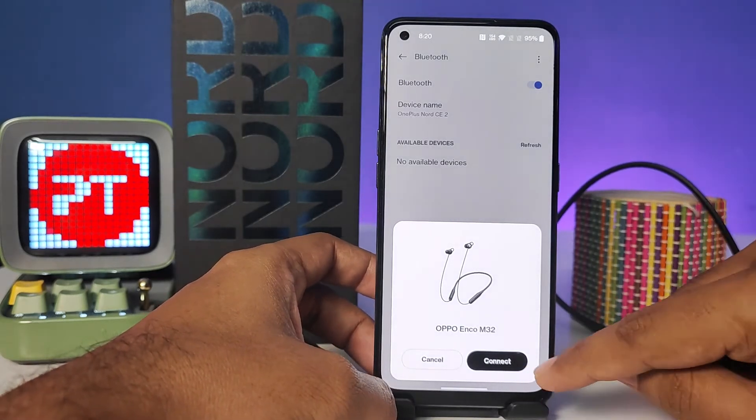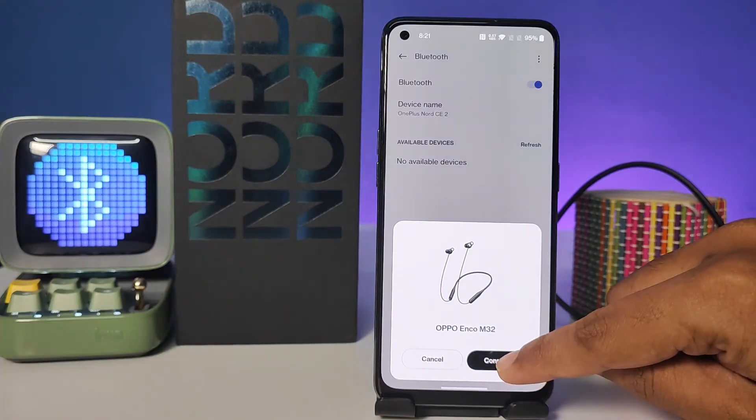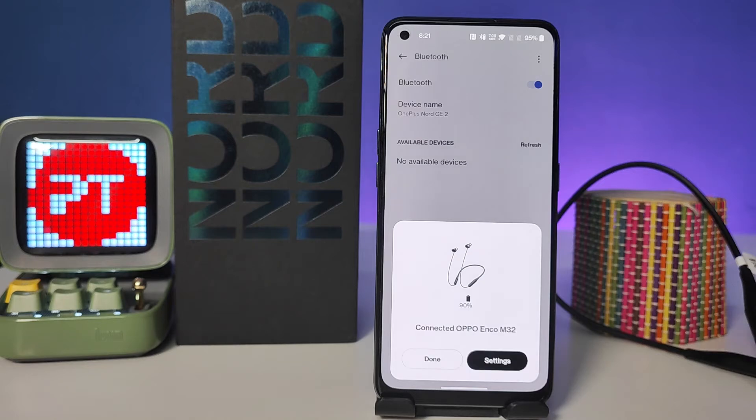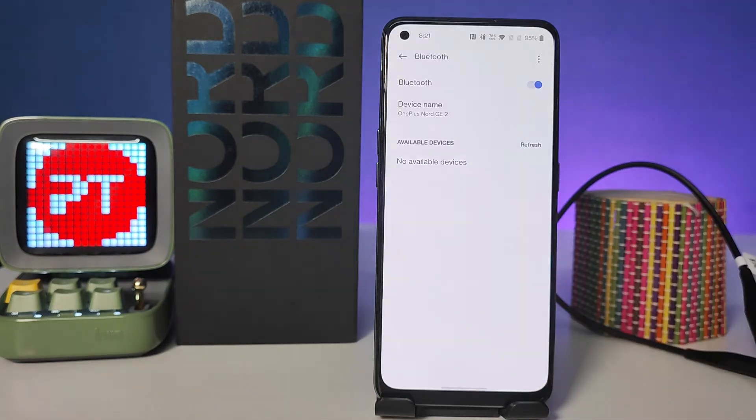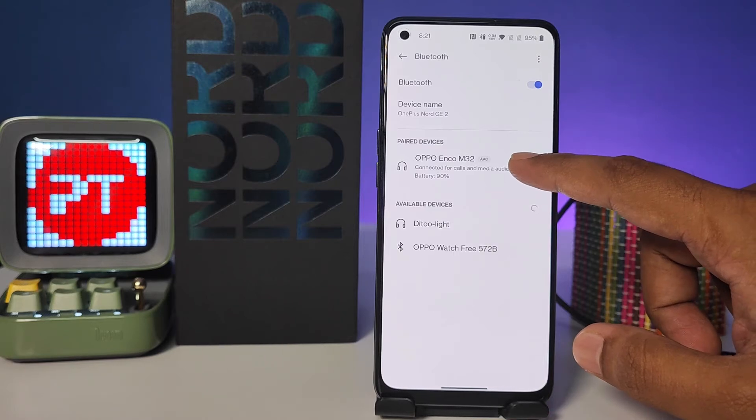Now you can see this Bluetooth device has a pop-up. Click Connect. Now it is simply connected and paired successfully. If you want to change the settings of the Bluetooth device, you need to click on this icon.